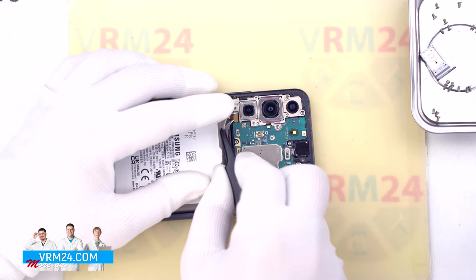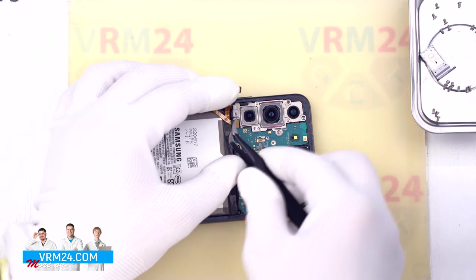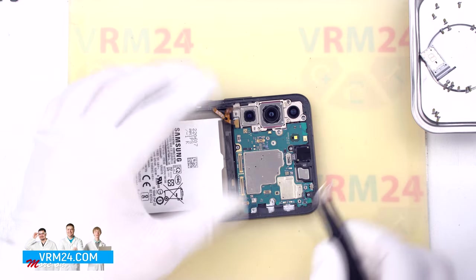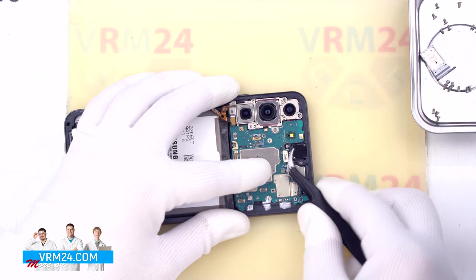We disconnect the fingerprint sensor connector and the front camera connector. Unfortunately we will not remove the front camera itself, as it is firmly glued.